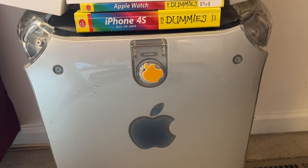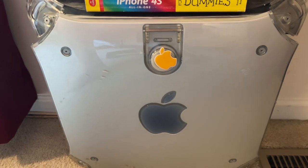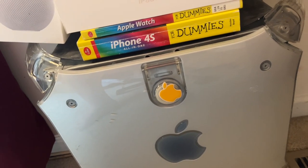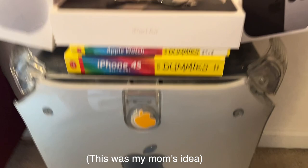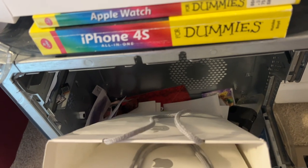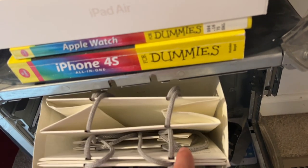Below that, we have a Power Mac G4. One of my neighbors was throwing it out, so I took it home and cleaned it up. I found out it didn't work — when you plugged it in and pressed the power button, it made the startup sound but nothing would show up on screen. So I opened it up, which is super easy to do on these, hollowed it out, and took out all the electronics. Now it's basically just a computer case, which was really fun to do.